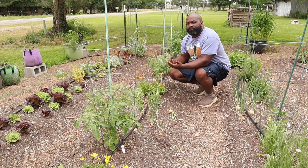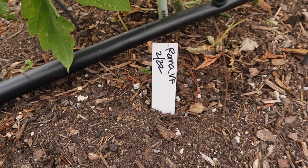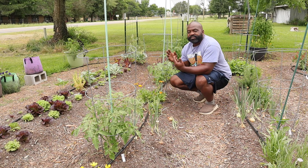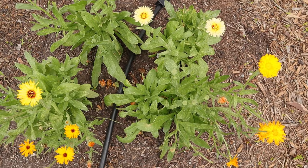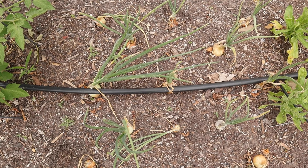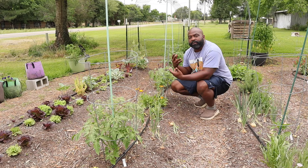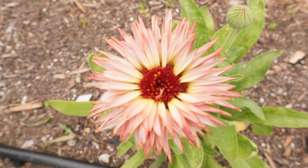This row is our determinate tomato row — we have Roma tomatoes here. There was a design feature I wanted to implement: surrounding the main crop I have either a flowering plant like calendula, or a herb like rosemary or onion. One purpose is to attract pollinators while hopefully deterring pests or rodents from eating our main crop.